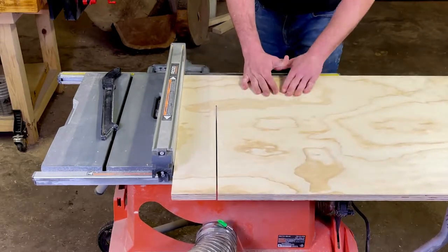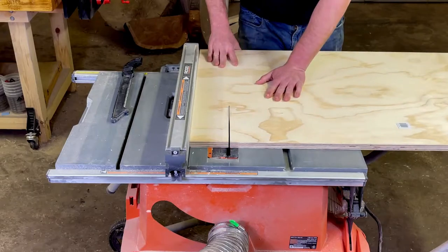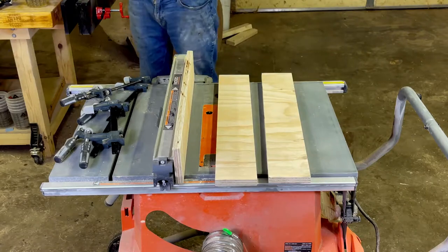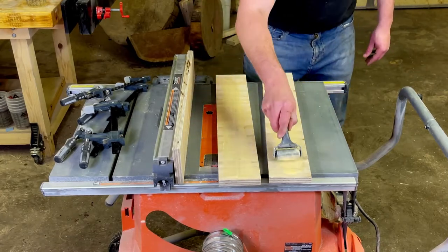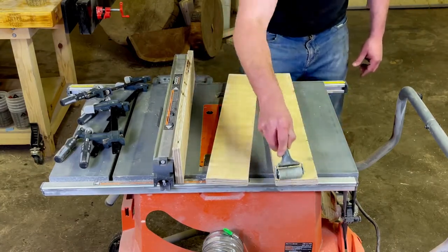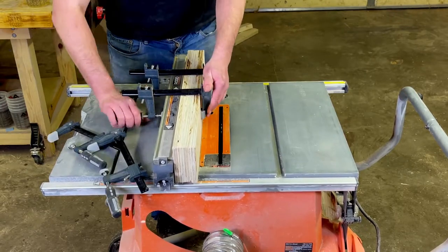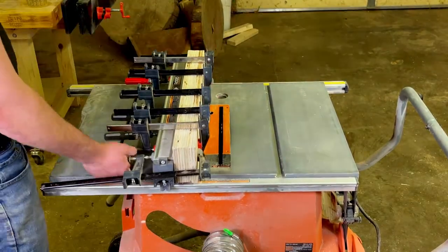So this is my crosscut sled build. The first thing I'm doing is cutting up this piece of 3/4 inch plywood into three strips in order to make the fence. I'm cutting three strips and I will glue them together. I'm going to use the fence on my table saw as a support to clamp it to, and in order to make sure that this thing clamps straight and even — it actually worked really well. So we'll put glue on either side, put the boards together, and fill it up with as many clamps as possible and wait till it dried overnight.